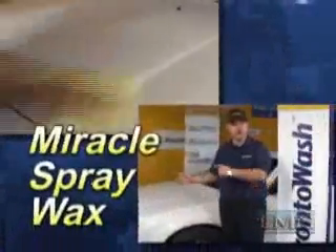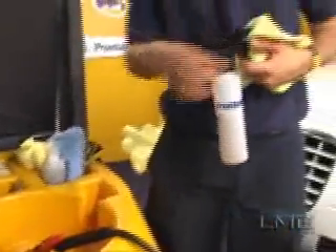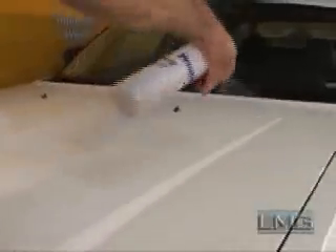We are now going to show you how to apply Miracle Spray Wax to the exterior of the vehicle. Miracle Spray Wax can only be applied after the vehicle has been washed. The technician sprays the wax onto a portion of the vehicle and with a microfiber towel, he spreads the wax over the vehicle. Taking a dry towel, he then brings out the shine of the vehicle. The spray wax acts as a protectant against UV rays, dust, and acid rain.